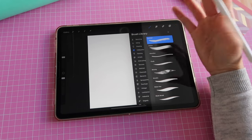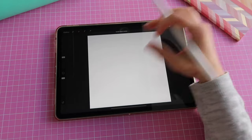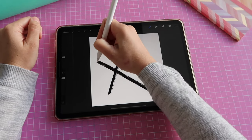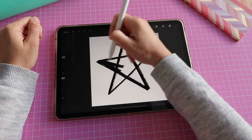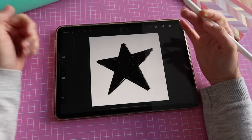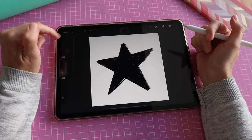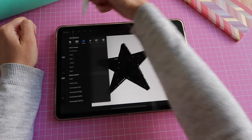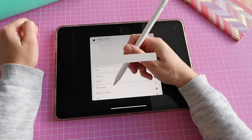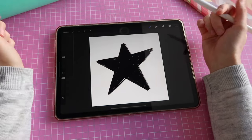You can choose whichever pencil you want. For this project I want something that looks a little handmade or hand drawn — you can test the options and this one works for me. My stamp is going to be a simple star shape and I'll fill in all of the inside. When I'm happy with my shape I export it as a photo: first icon on the top menu, share, choose JPEG, save image. This saves my shape to my photos app.